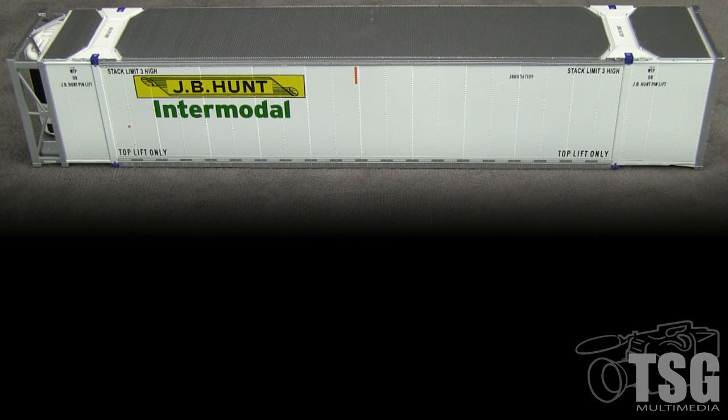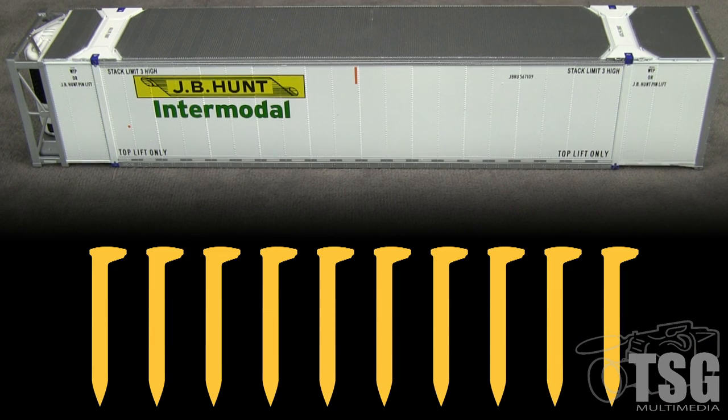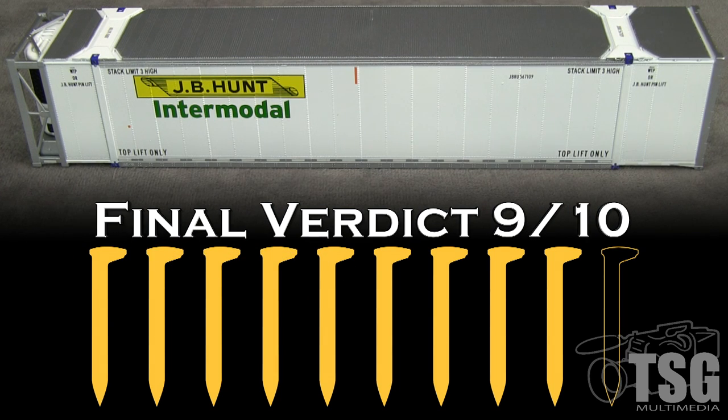Overall, I think Scale Trains has done a good job with this container. I'm sure modern-era modelers will want a few of these, with or without sound. I am bothered by the flimsy circuit board — I was being gentle with it and it still broke, so I'm going to take a spike for that. My final verdict is 9 out of 10 spikes.